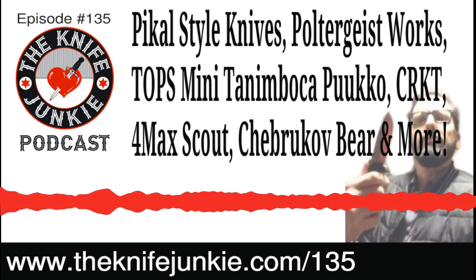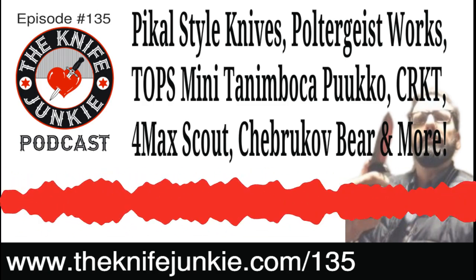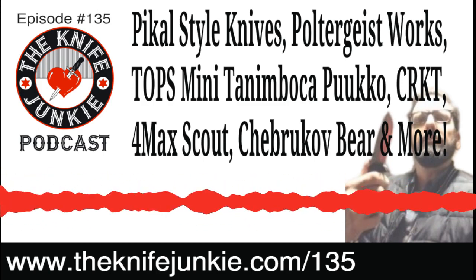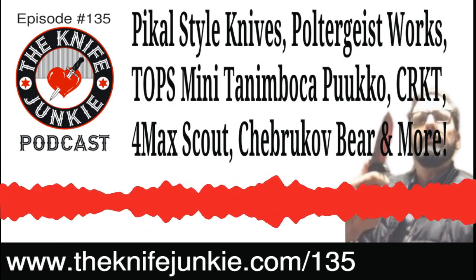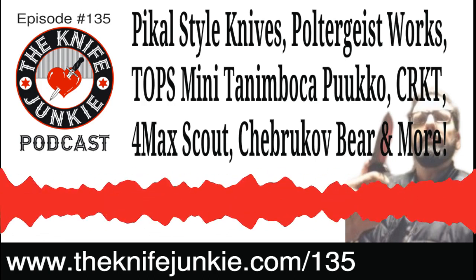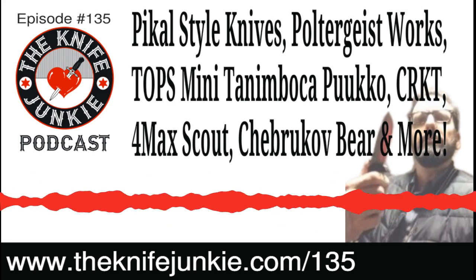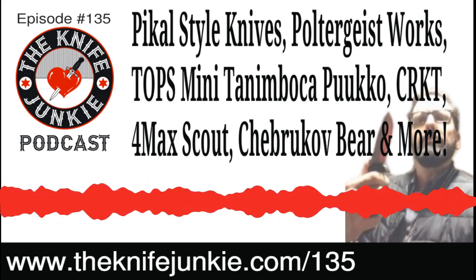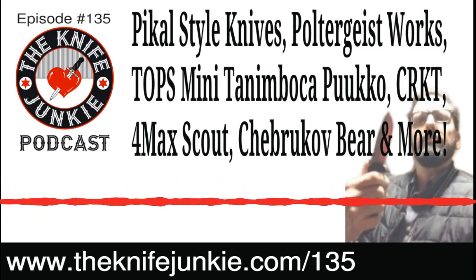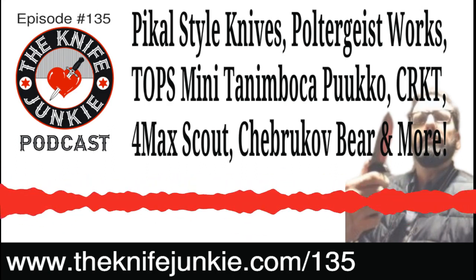That's this coming Saturday, August 8th at noon, going to be on the Knife Junkie's YouTube channel at theknifejunkie.com/youtube. If you're a member of the Knife Junkie's Facebook page at theknifejunkie.com/facebook, we'll also be streaming there.